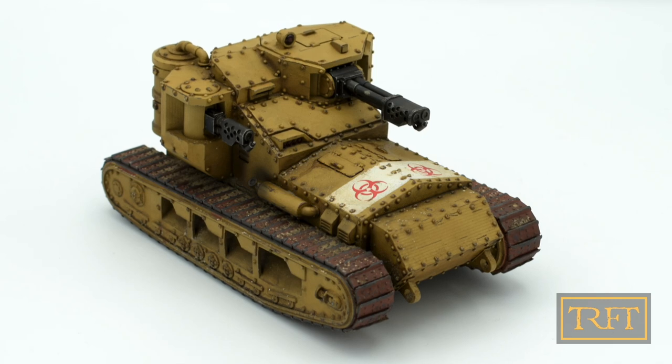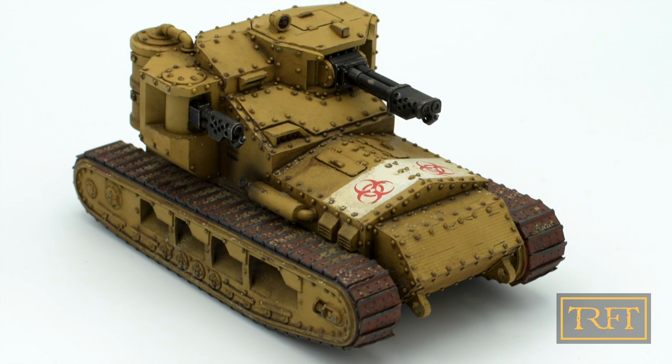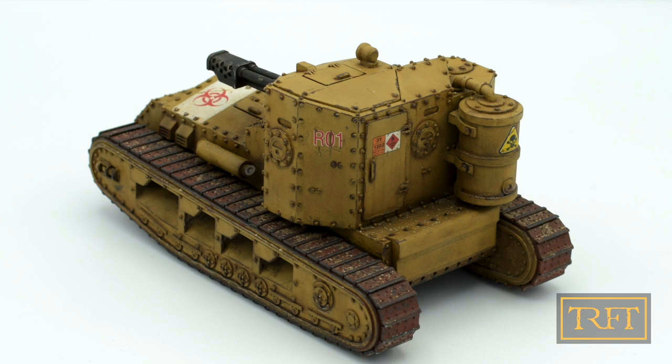Hello everyone, what's up? In this weathering tutorial, I'll show you how I painted and weathered the tank tracks on this awesome Grim Whippet tank by Grim Prince. And by the way, I'll be giving away this tank to one of you very soon. More on that later.